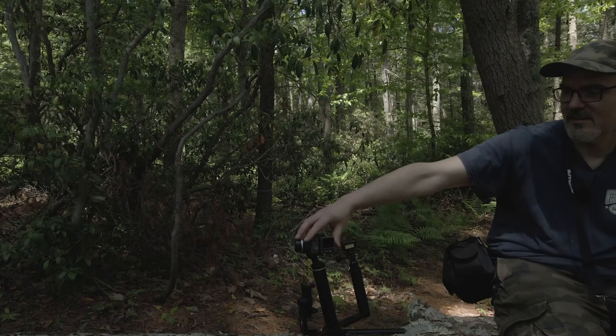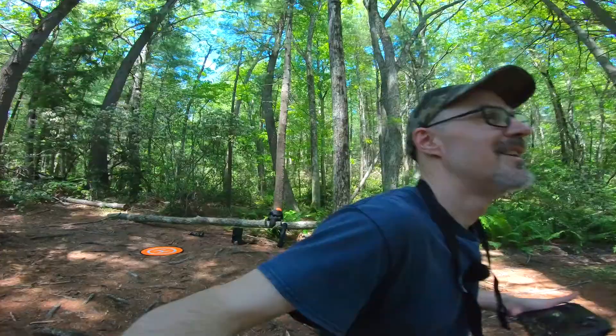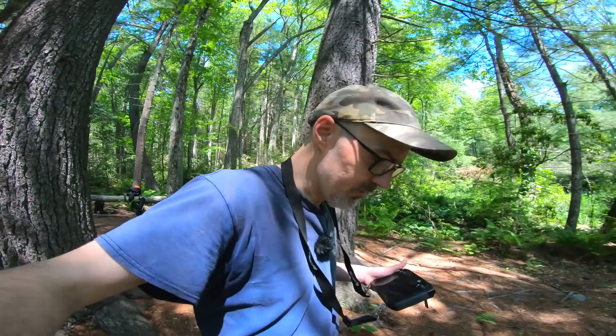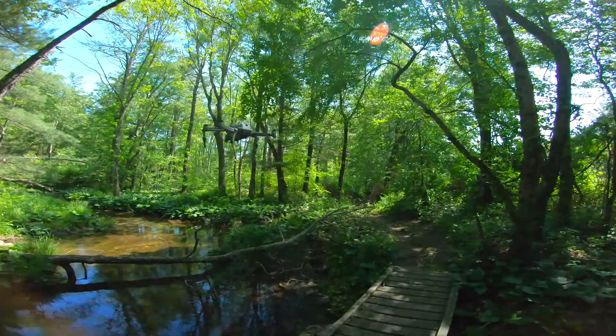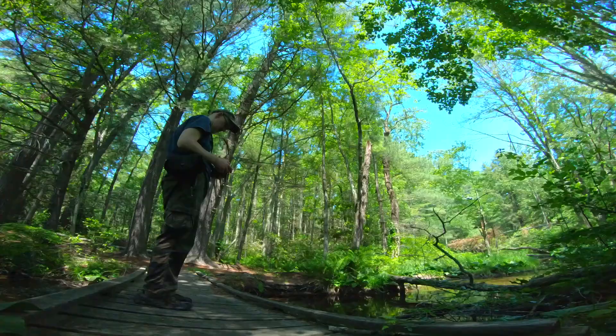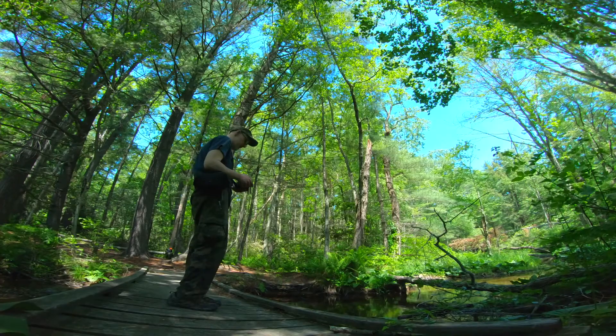There's a frog awful close to me right now. I took a little break at my bridge — the one I usually stop at. Figured I'd play with the drone and fly it up and down this little stream for a few minutes. Tripod mode is still fast as hell — I have to barely touch it just to make it move.